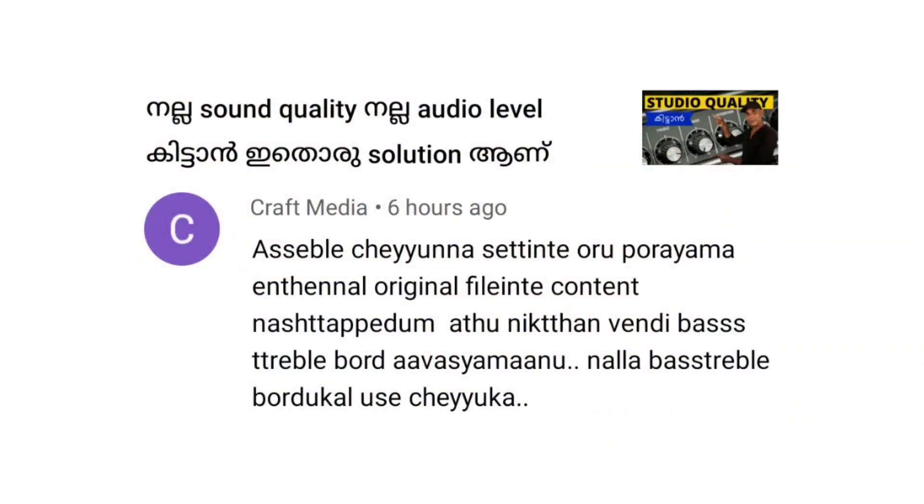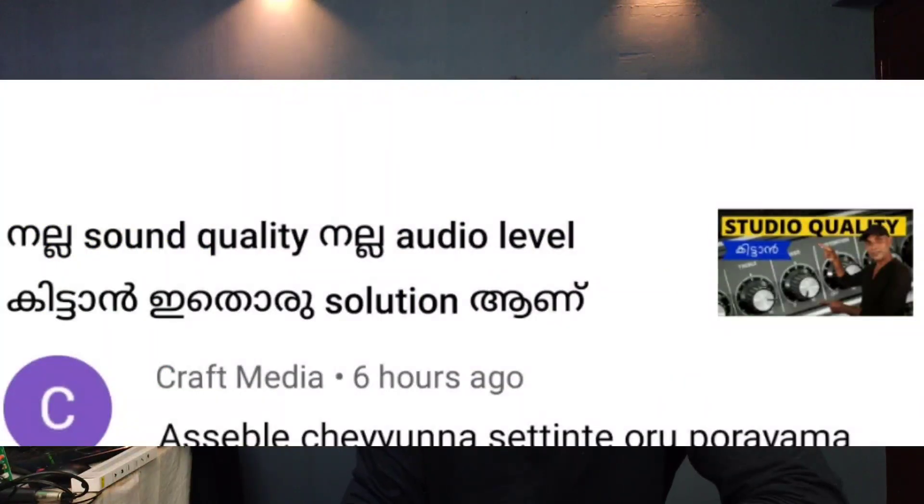This is the Craft Media channel. There is a way to assemble the original file. That's why it's necessary to use a Bastrable Board — it's a good quality sound and audio level. I'm going to show you a video about studio quality. You can check it on the amplifier and adjust the Bastrable Board. The bass is a good quality, and the correct music level is important — that's why we have the bass.